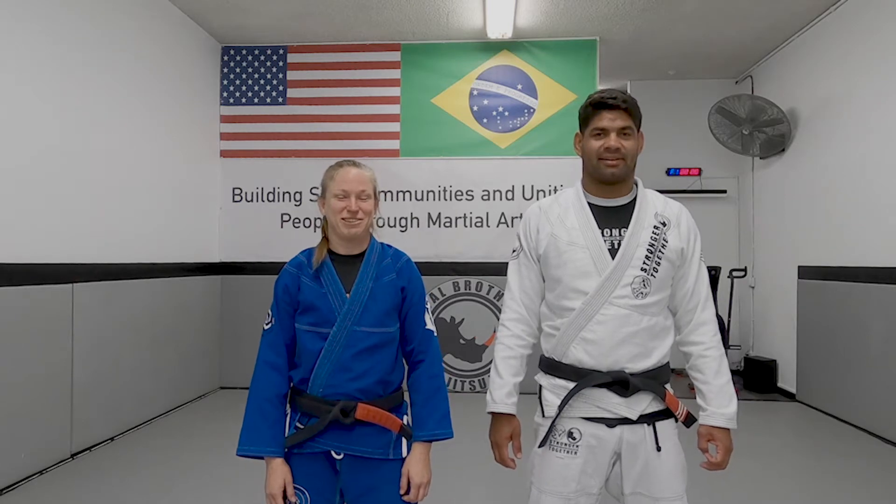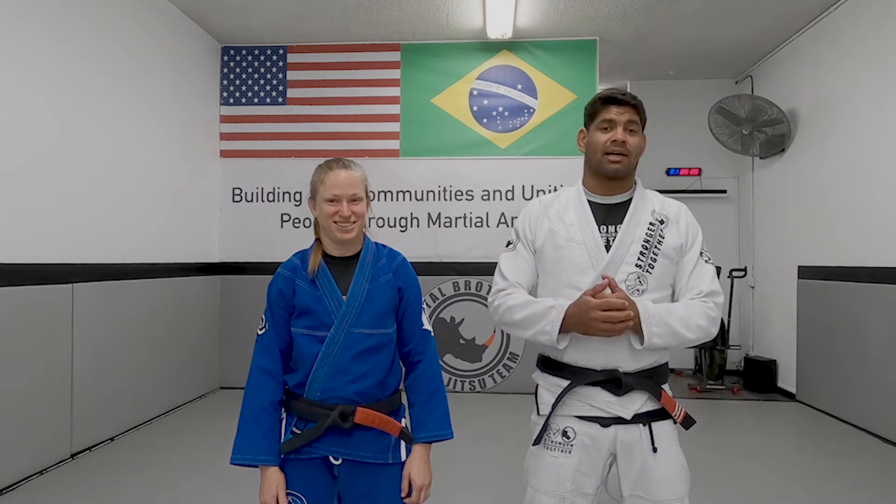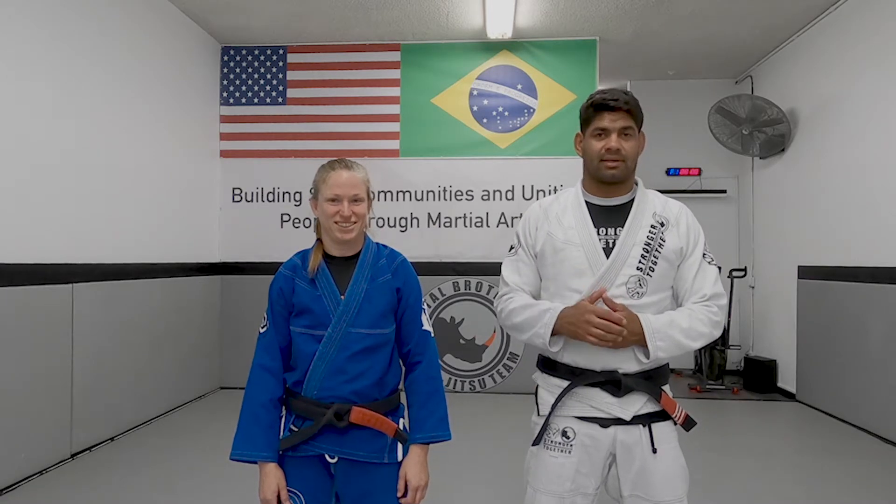Hi, I'm Berta Villanava. Hi, I'm Liz Exel. Welcome to Villanava Brazilian Jiu Jitsu Online Class Technique. Today, Professor Liz is going to show us a guillotine escape.